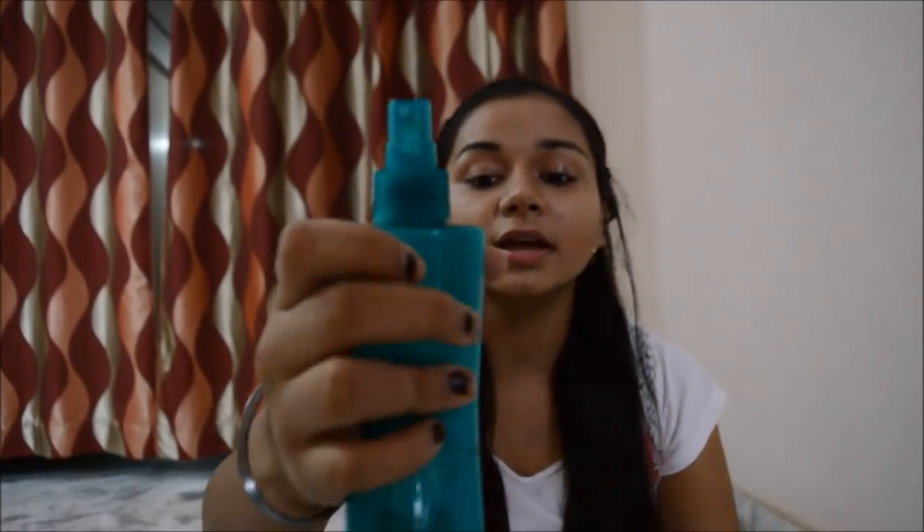I'm going to do this side of my hair with my Phillips straightener and the other side with my Nova straightener. I'm starting off by using my Marina heat spray — it's a heat protector.